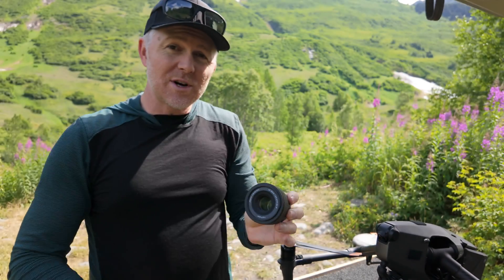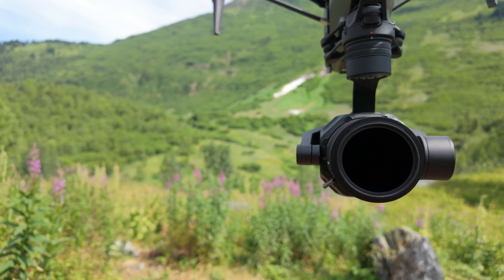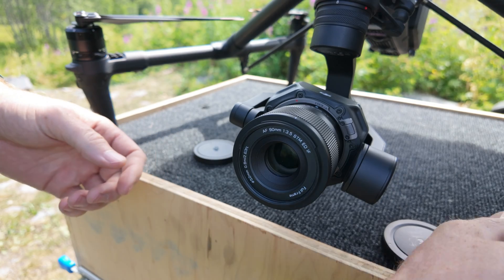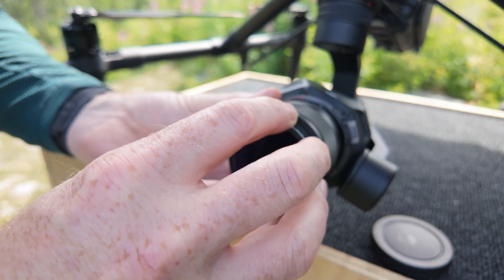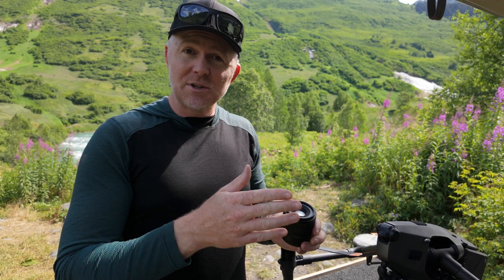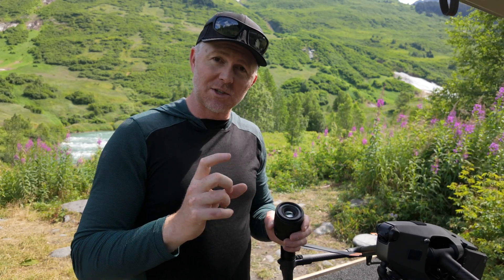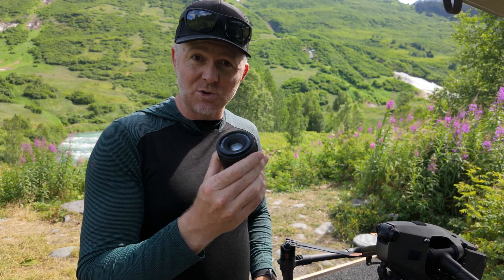The Viltrox 90mm for DJI DL — aka the Inspire 3 and Ronin 4D — is out and it is awesome, but there are a couple of things you need to know. It has a 52mm filter thread, so if you only have 55 or 46 you're going to need an adapter ring or 52mm filters. It has an aperture of f3.5 up to f16, so it's a little more limited in low light, but beyond that this thing is pretty incredible.